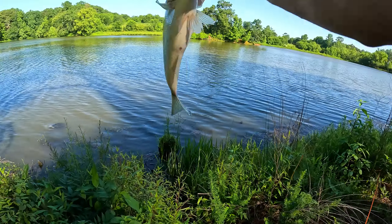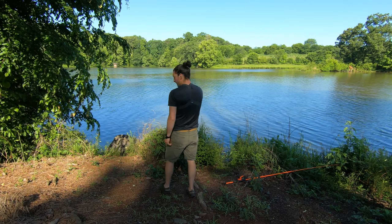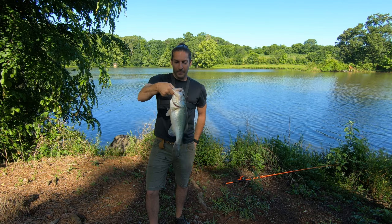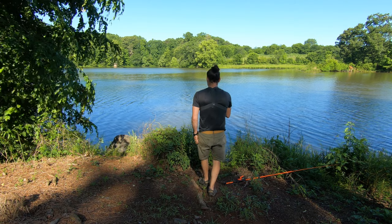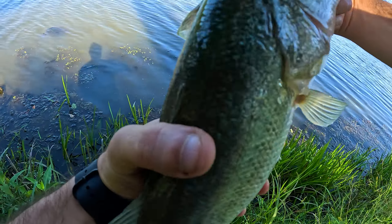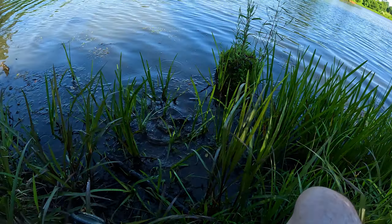Nice, beautiful — look at that. Nice two, maybe three pounder. Check it out guys, beautiful bass here. Real ripping lips, let's go! All right, we'll go ahead and release this guy. There he goes.